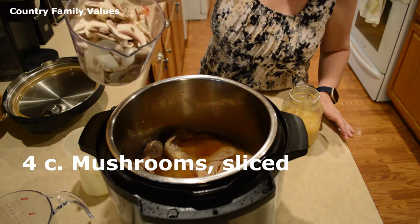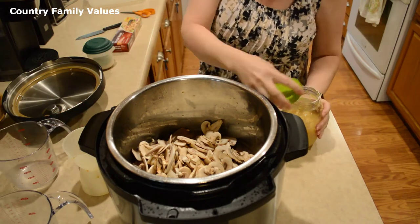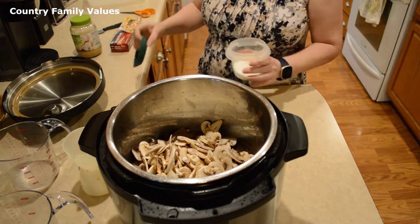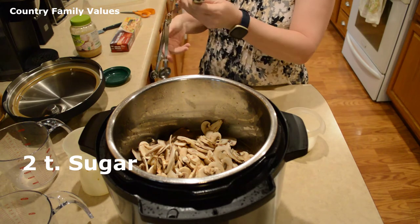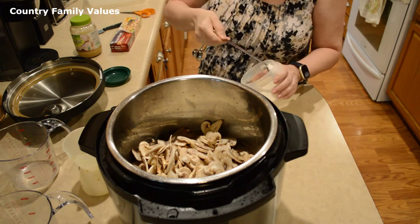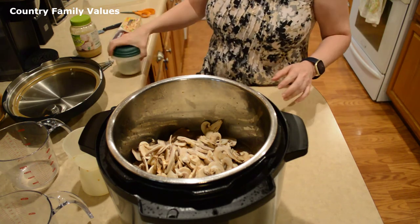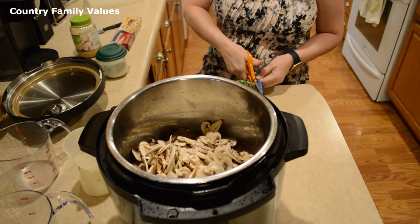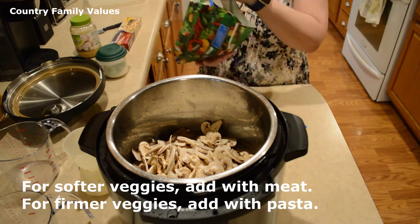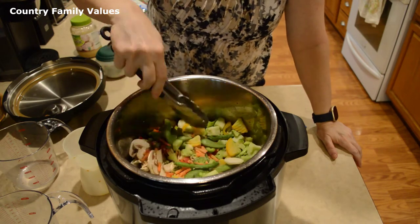I'm going to add a couple of tablespoons of minced garlic, and about four cups of sliced mushrooms. You can use whatever type you have right now — I had the white ones, so that's what I'm using. You'll also need two teaspoons of sugar.